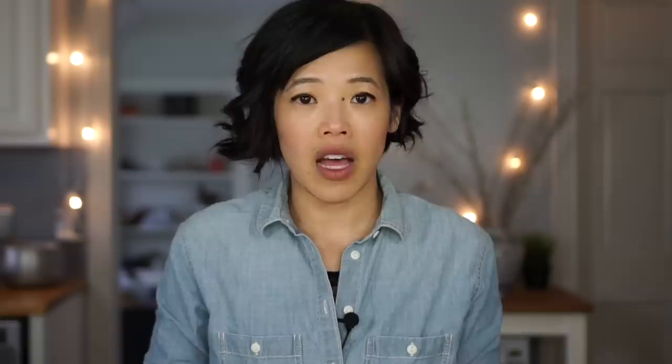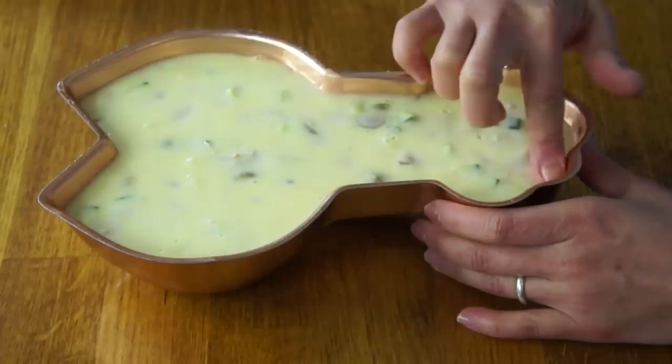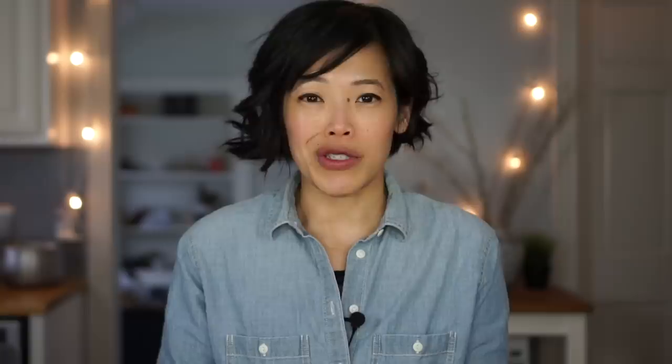I let my Jello sit in the refrigerator overnight, and here it is. The mold I've chosen is in the form of a lobster — this contains no lobster, but with the seafood theme I thought it might work. Let's see if I can unmold this. I've always had a spotty track record when it comes to unmolding, but I do manage to get them out eventually. I'm going to try a different technique — use my fingers to pull it away from the edge. I accidentally put a cup of cold water instead of three-quarters, which might affect its structural integrity, but we're about to find out.